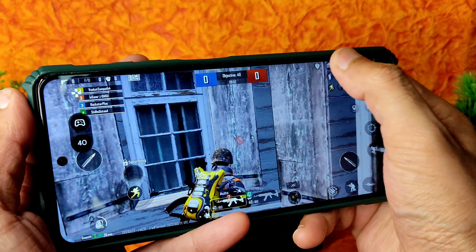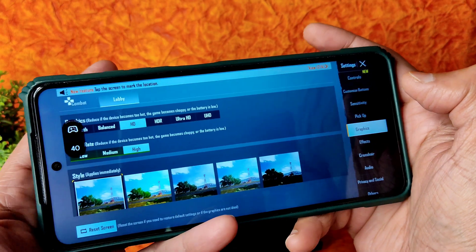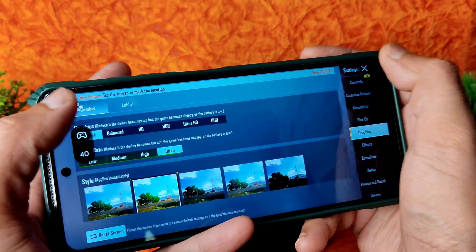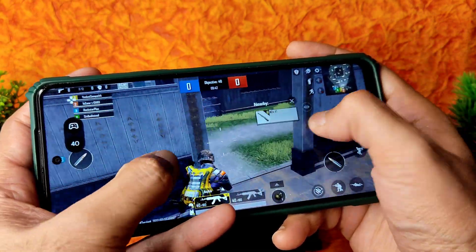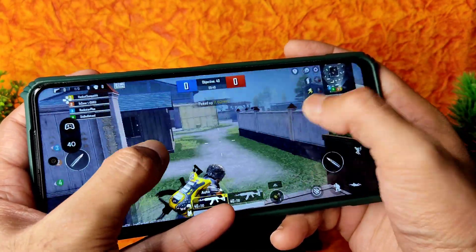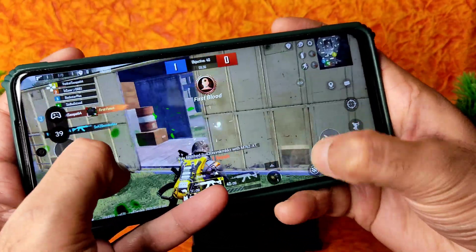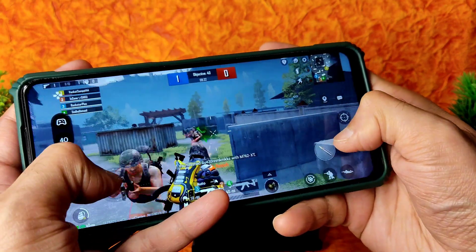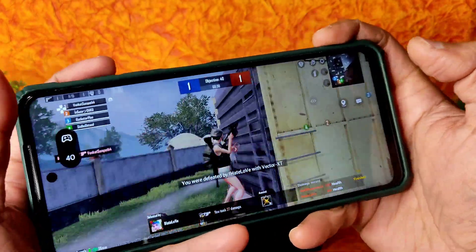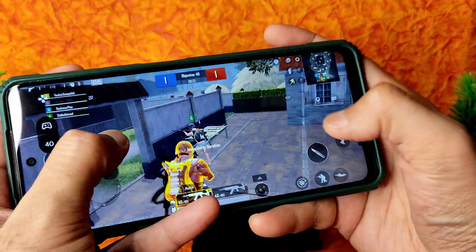In BGMI game settings, graphics can be set to Smooth plus Ultra and HD. There is no option to go higher than that by default - you can use GFX Tool to increase FPS on your smartphone. The volume is at 80% and you can see the real-time FPS counter.